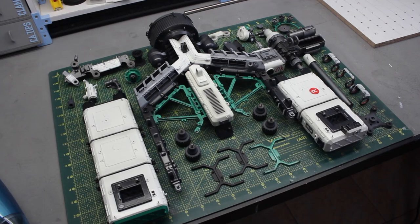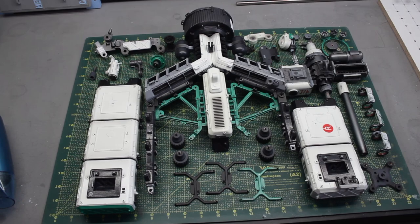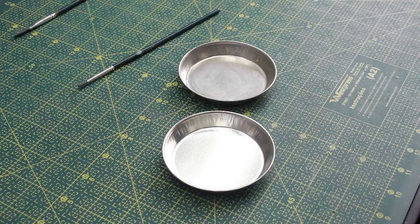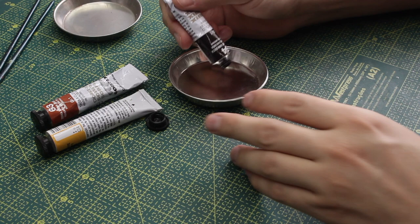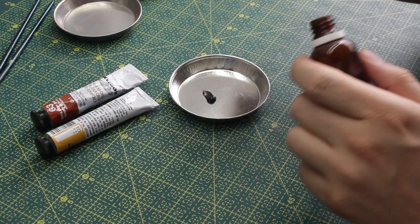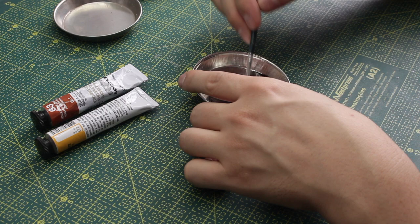All of the pieces are now ready to enter the wash process, and that's what I'm going to show you next. For this wash process I'm going to use some oil paints. I like to use oil paints for the wash because they spread nicely against the surface of the model. The glossy varnish overall doesn't react with the solvent of the oil paint, but I have to be careful.